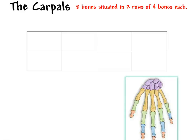In this video I'm going to go through the carpal bones of the wrist, the metacarpals of the hand, and the phalanges of the fingers. If you don't have this worksheet, you need to go to Google Classroom and print it out. Otherwise let's go ahead and get started.